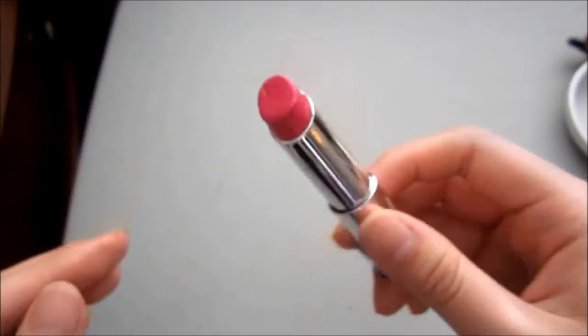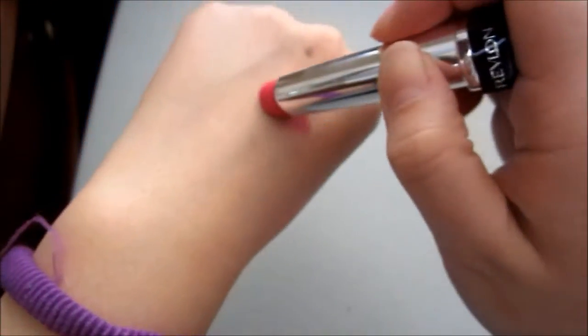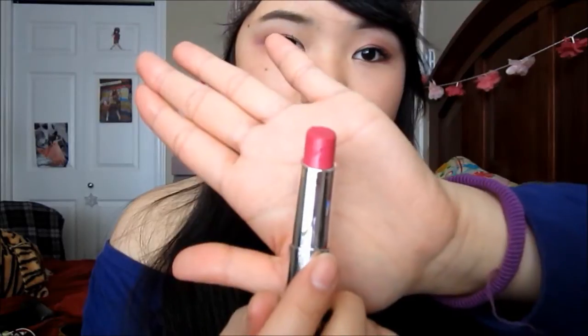Now moving on to the lips. Here I'm applying my EOS lip balm, which increases the stain power of any lip product. I actually did two alternative looks: one is a pop of color using Revlon's Lip Butter in Lollipop, and the second look I used MAC's Lustre Lipstick in Serum.